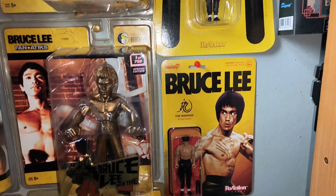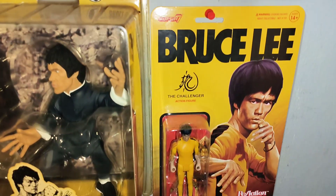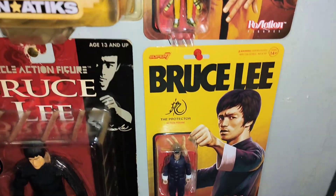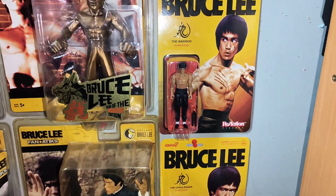These are the ones I got today. You've got Bruce as the Warrior, the Challenger, and the Protector. These are wee cool figures — excellent.